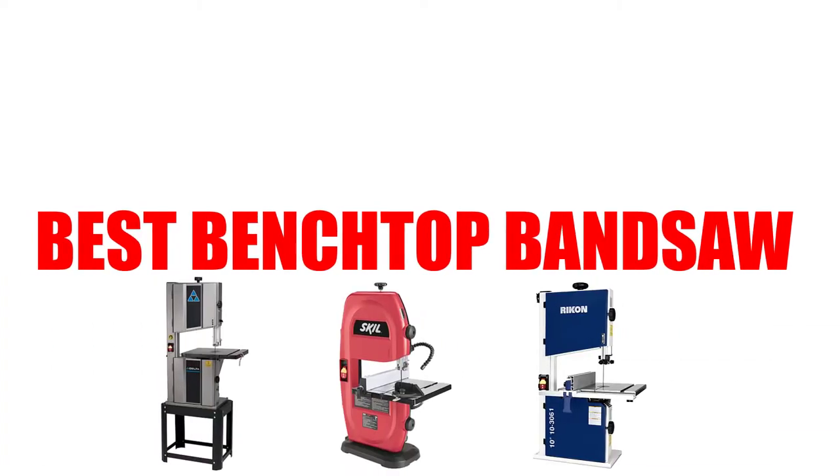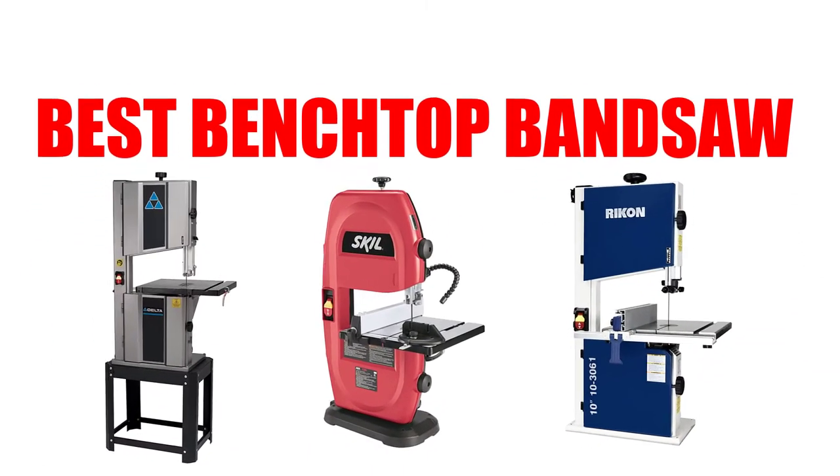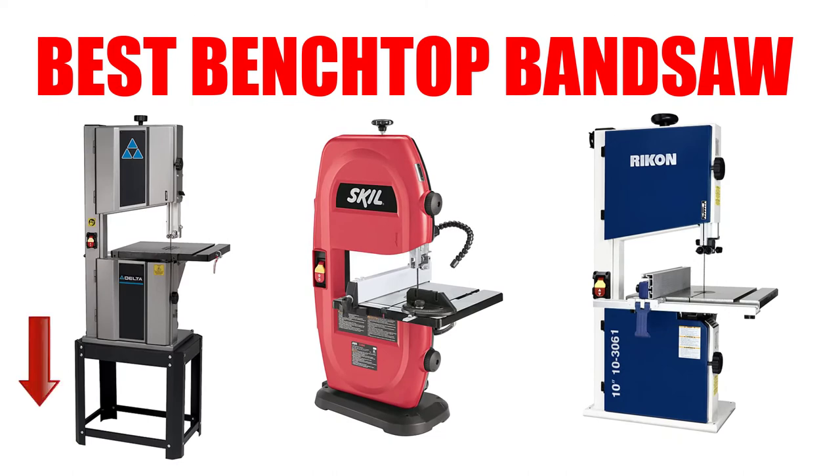Are you looking for the best benchtop bandsaw? In this video, we will break down the top 5 benchtop bandsaws on the market. We have included links in the description for each product mentioned, so make sure you check those out to see which one is in your budget range.